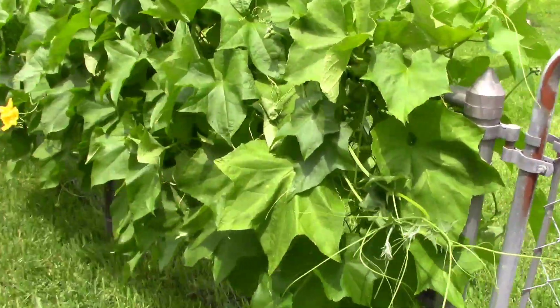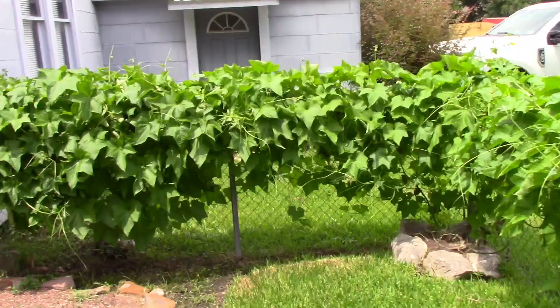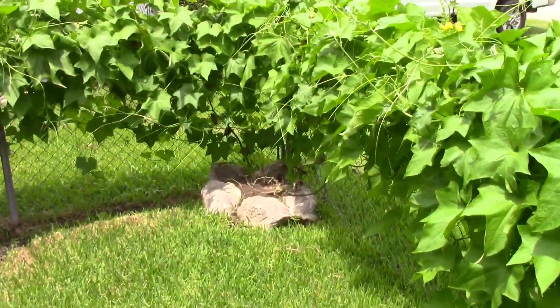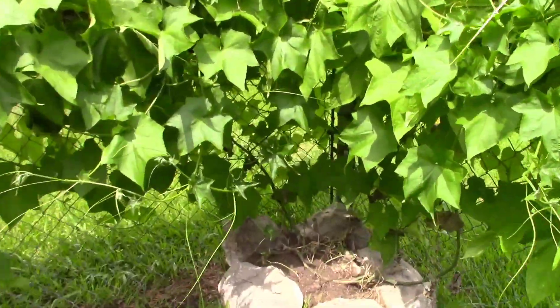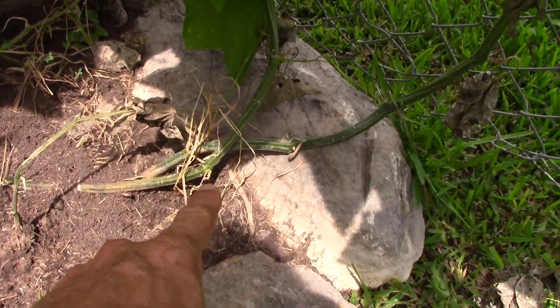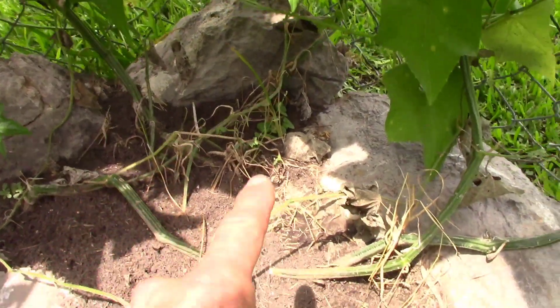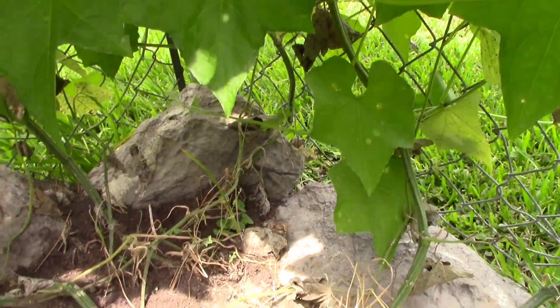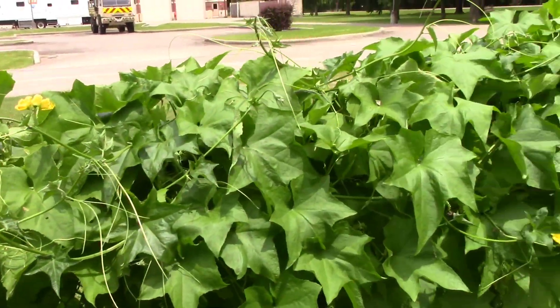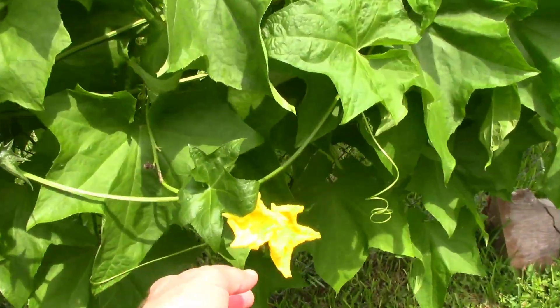Loofah is doing quite well. This is three — well, four vines I planted right here in the corner. You got one, two, three, and then there's another one there — four separate vines. They look real nice. Up until about one or so, the yellow flowers are out. The wind's blowing the whole fence with it.